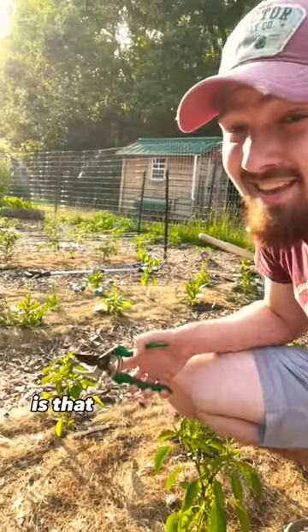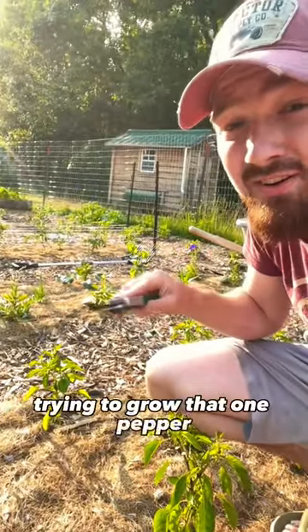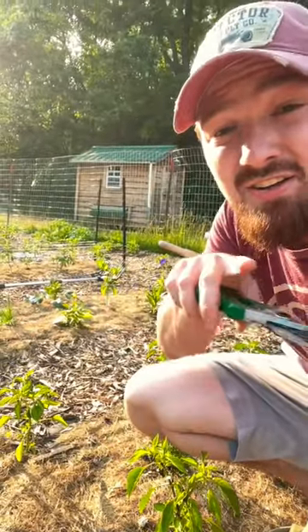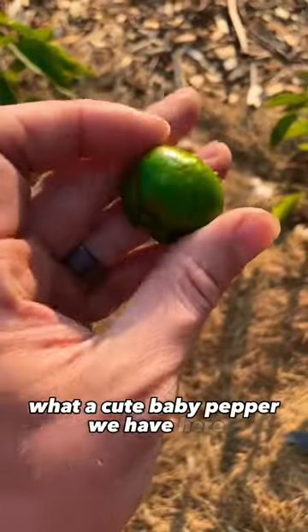The problem is this pepper plant's not done growing yet, and it's putting too much energy trying to grow that one pepper. We need to cut that pepper off so that the rest of the pepper plant can continue growing strong. What a cute baby pepper we have here.